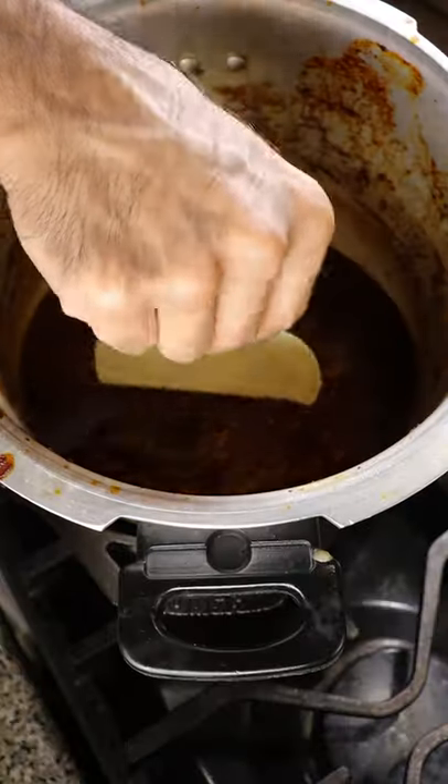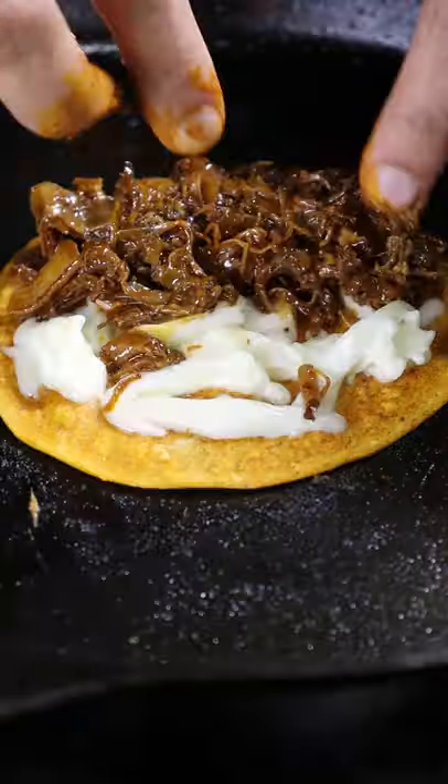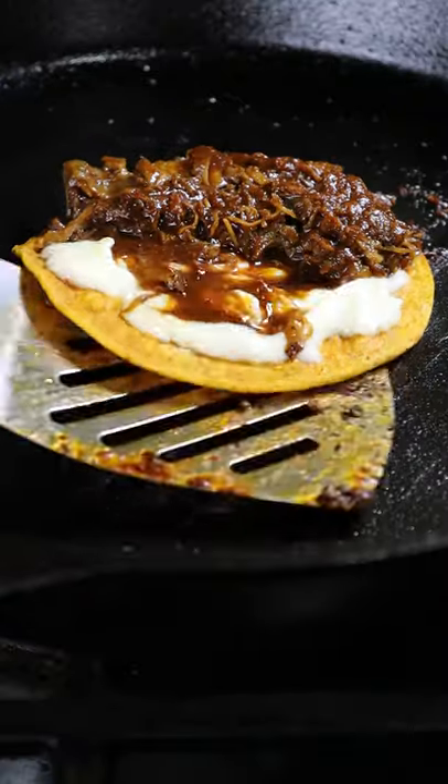Grab a corn tortilla and dip it into your broth. Then place it in a medium hot pan with some Oaxaca cheese, your meat, and a bit more broth. Get each side nice and toasted.